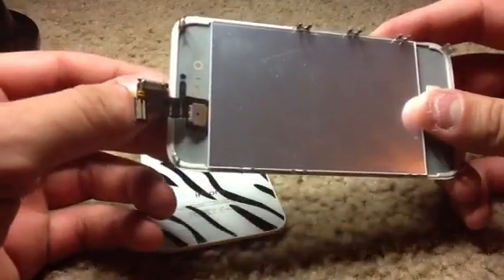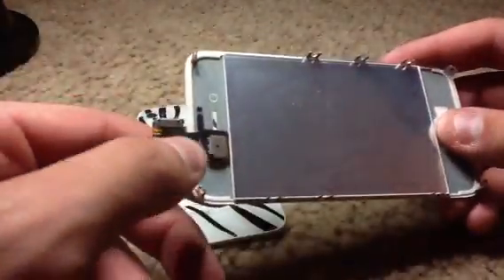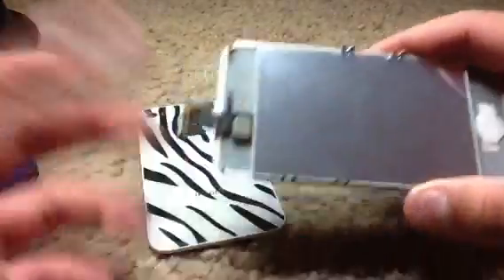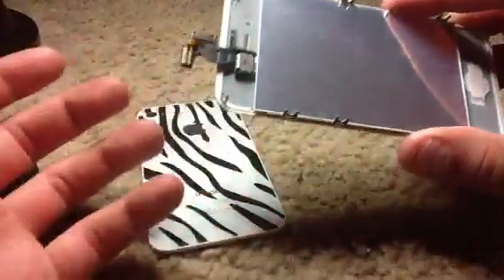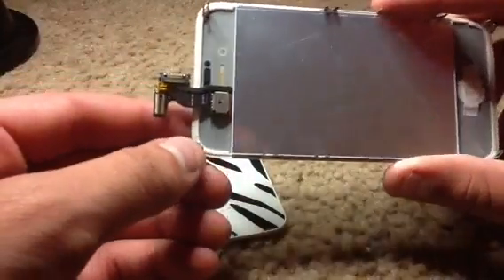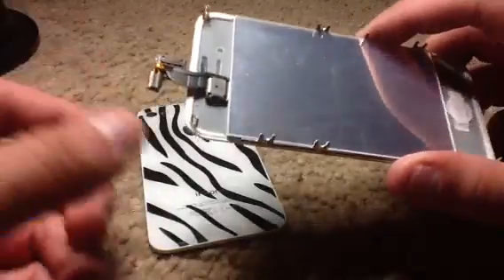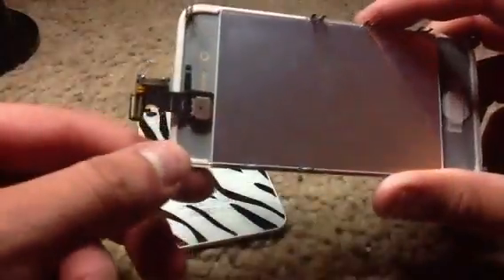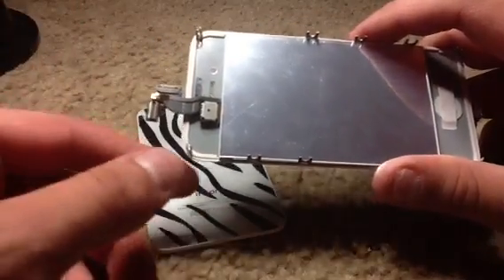A lot of people think that their proximity sensor flex cable is actually messed up. Then they end up replacing the whole part and find out it still doesn't work, which creates a lot of hassle and aggravation. You pretty much waste five bucks, because that's what the part costs to replace — your proximity sensor, headphone jack, camera, back camera, power button, whatever.